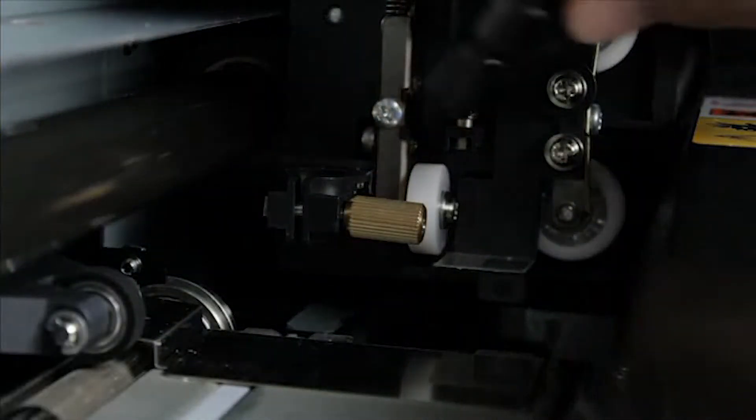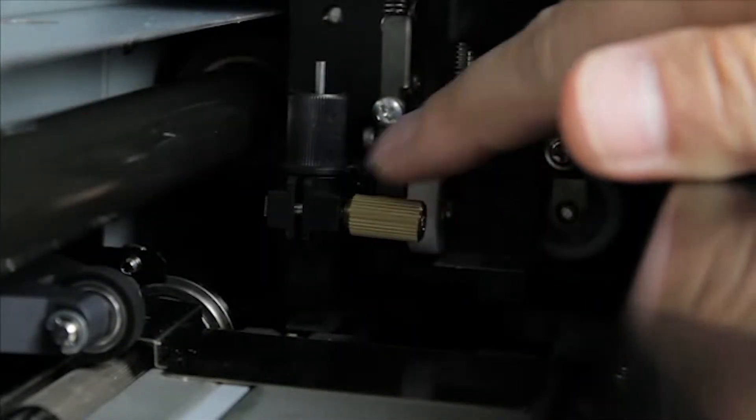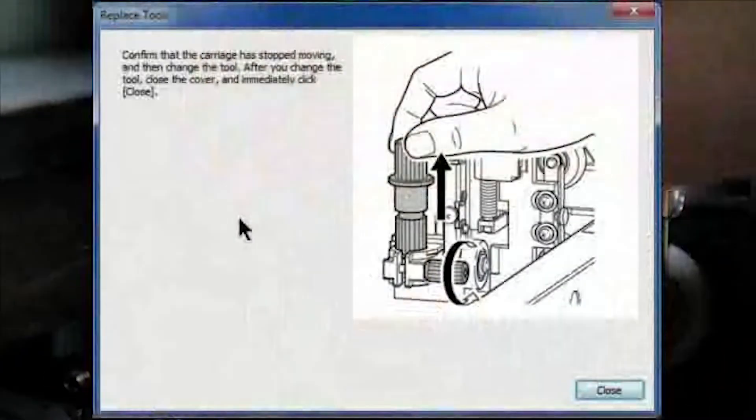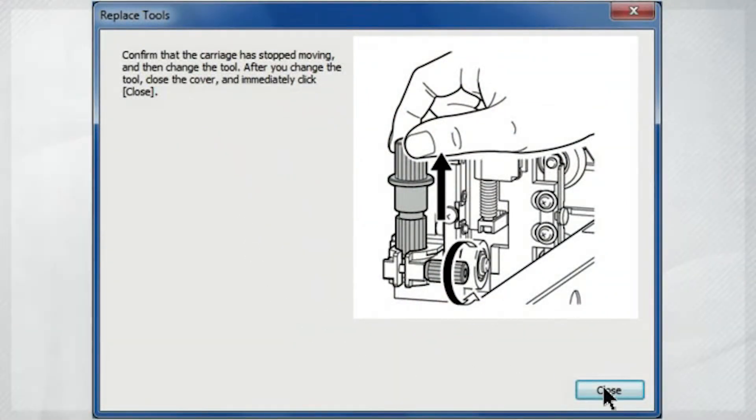Now insert the blade holder and tighten the screw. Give the blade holder a tug upward just to make sure that it doesn't come loose. Close the front cover and click Close in the Utility software to return the machine to its ready state.